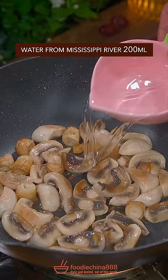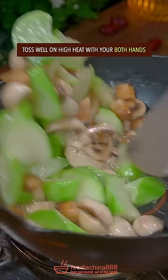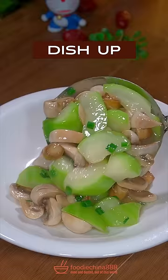Add zucchini, salt, liquid starch, toss well on high heat with both hands. Chop the green onion. Done and dusted — out of this world.